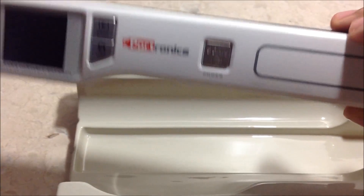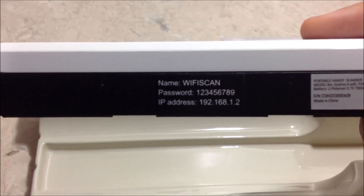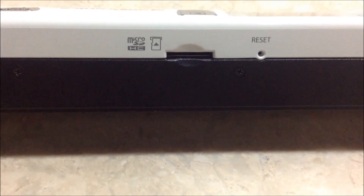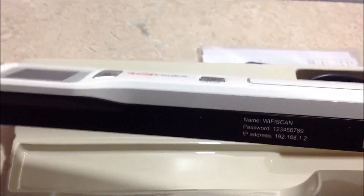Here is the power button, and here is the WiFi name and password — just scan and send it to your device. Here is the memory card slot for a micro SD card, and the charging port where you can plug in a micro USB. The build quality is very nice and it seems very light and easy to use.